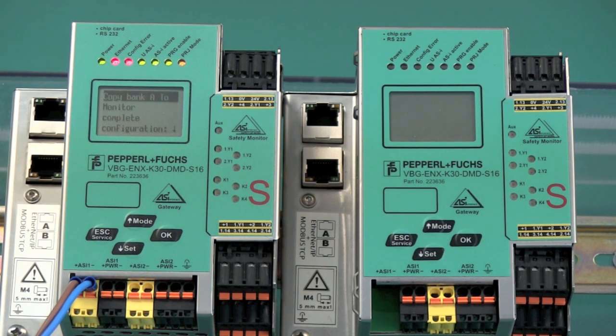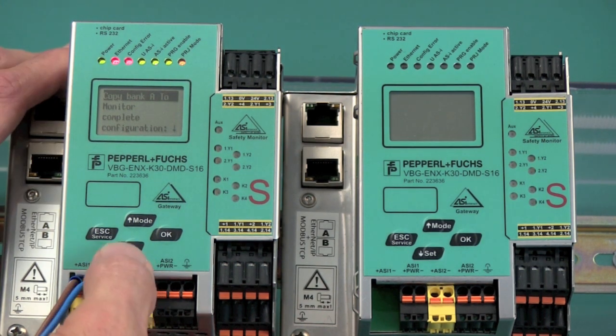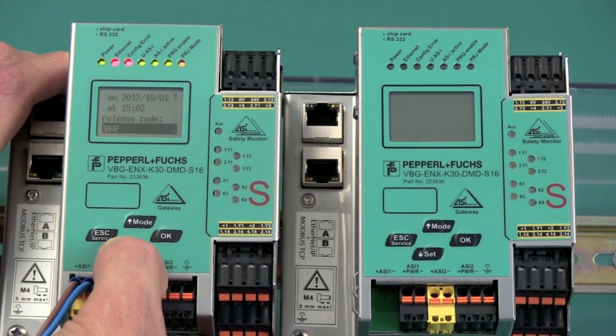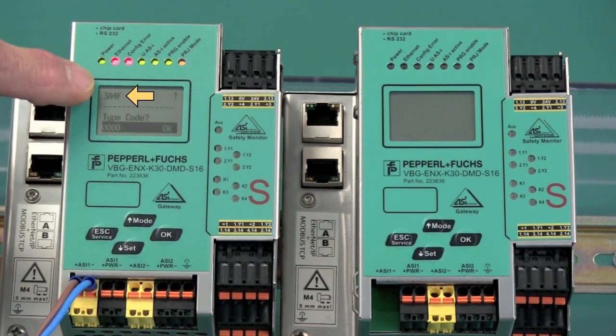At this step, it is important to navigate down to the line that allows us to re-enter the safety release code.